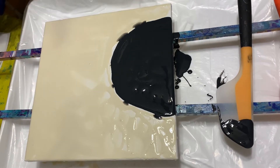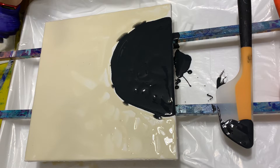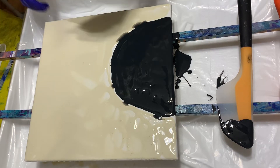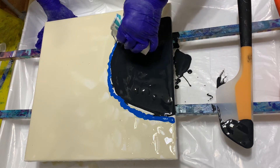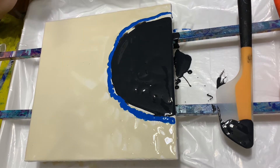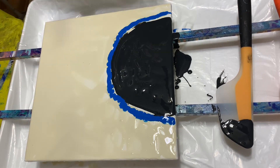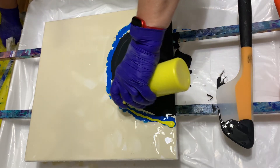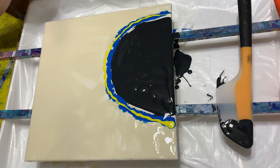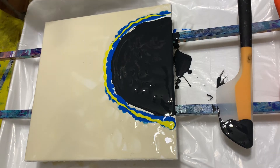Now I have my colors that I'm going to put down. I have some blue — aquamarine blue, I think it is. And the primary yellow. And chili powder.